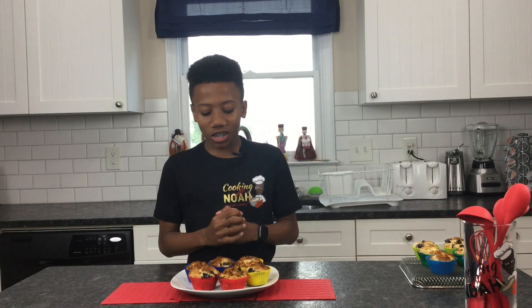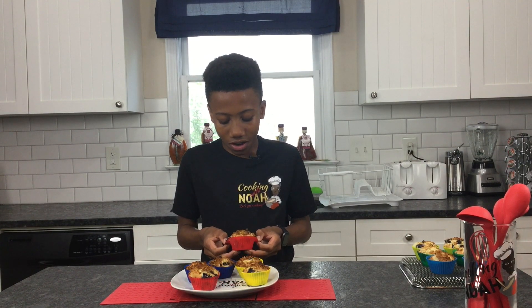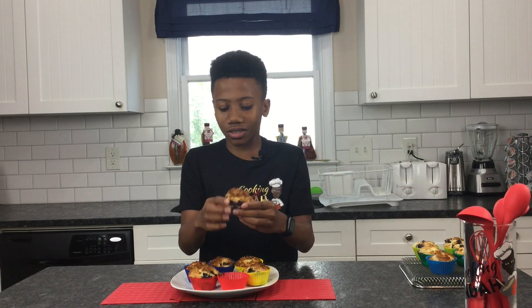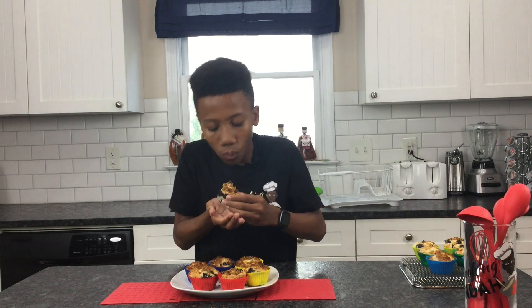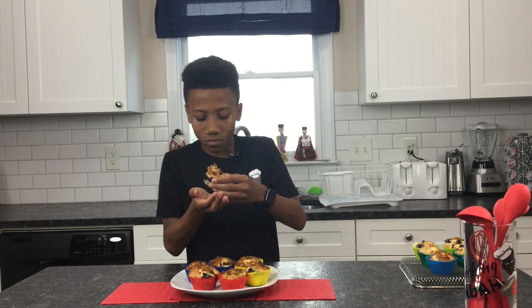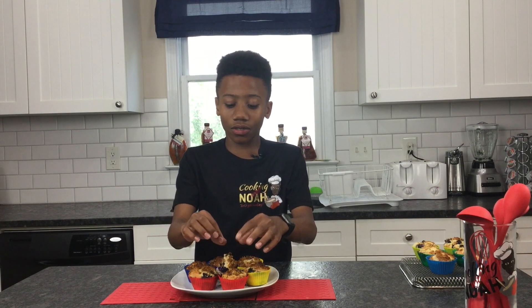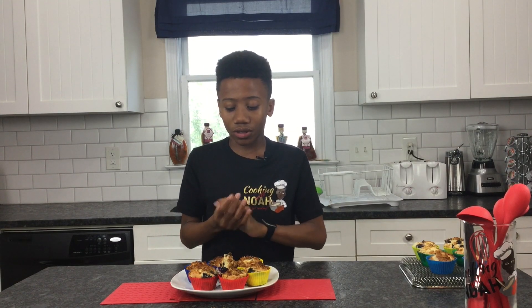Here we are with our finished blueberry muffins. These look so good, smell great, so now let's try. I'm going to start with the red one because that's my favorite color. The juice, as you can see, got into the muffin. I really like this. The crumble on top gave it a nice small crunch — not too much. The blueberries gave a good flavor, the juice also tasted really good. These are amazing, I really like them.